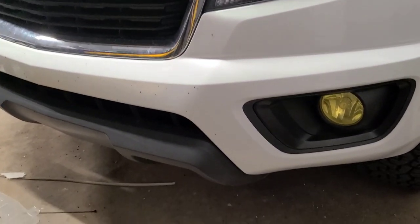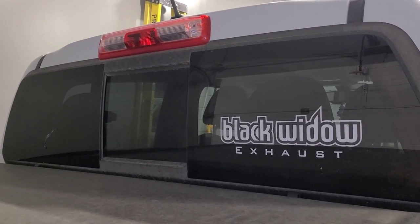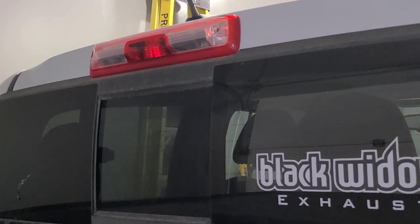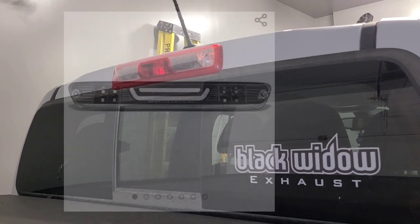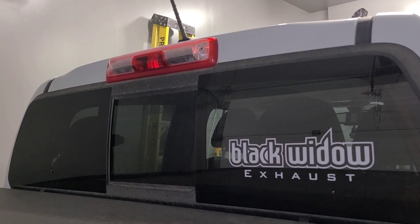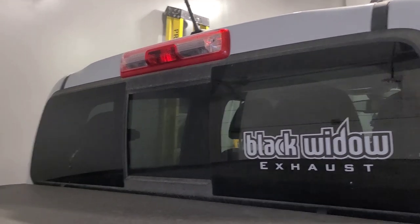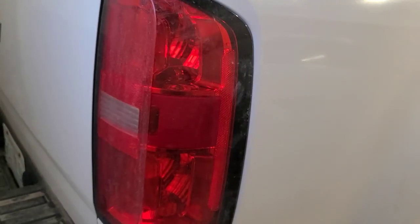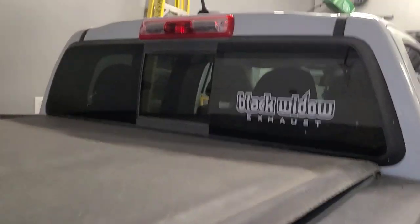You can also find a pretty cheap third brake light for less than a hundred bucks. I've read reviews online and heard they can leak, so you might have to use a lot of silicone. The tail lights are a little more expensive — anywhere from 300 to 500 bucks — so you might have to get some black spray tint and tint those yourself just to match the third brake light.